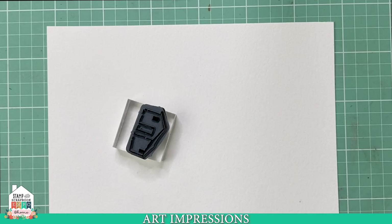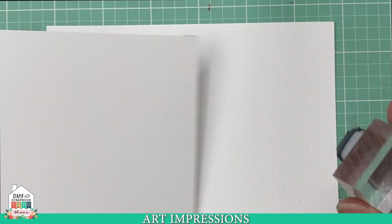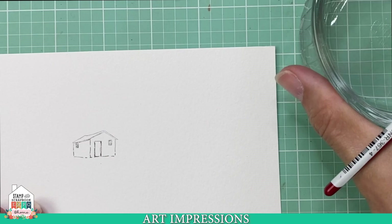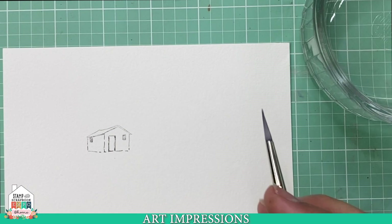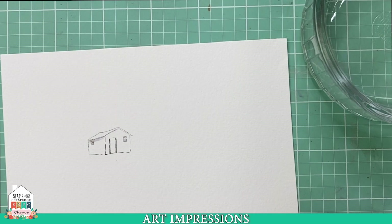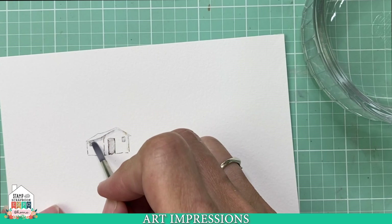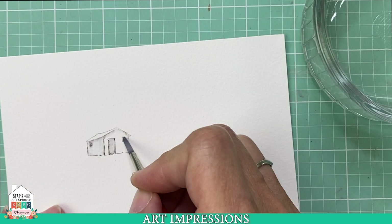I'm going to stamp it off because I don't want it too dark in the background, then stamp it in there. Next, I take some water, dip my brush in water — all of these supplies, the brushes, the paper, everything is available on our website — and I start by pulling some of the color out of the lines. I'm just dragging this color out and pulling some color down, because this is the shady side of the little structure.